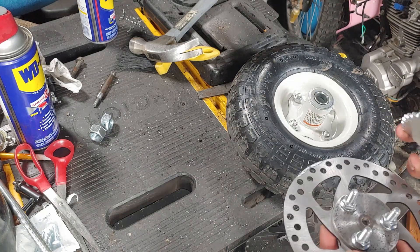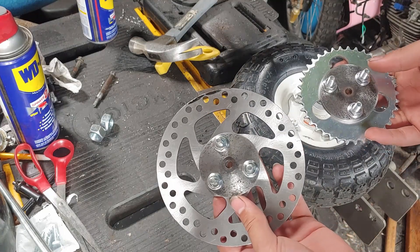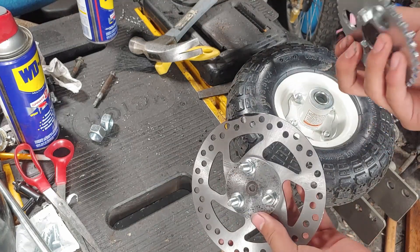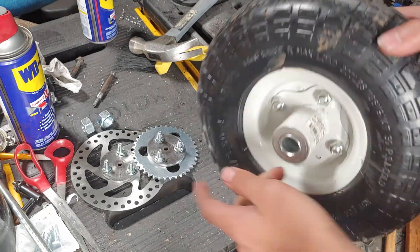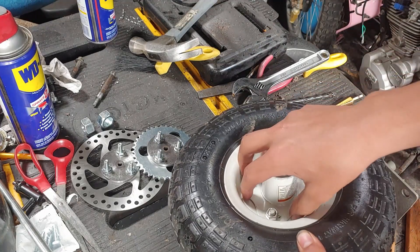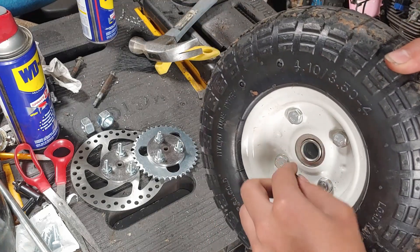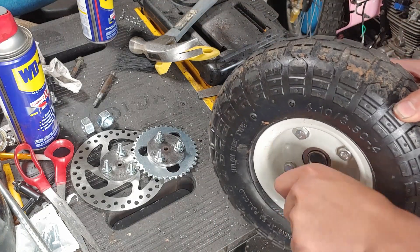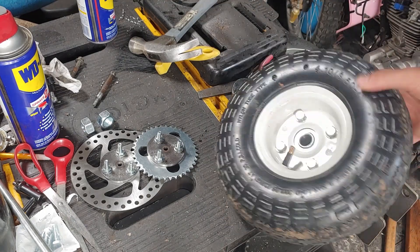Here we got the hubs for the brake and the sprocket. But now we've got to make the hub for the tire so we can attach that to this. What you want to do first is unbolt this so you have a pattern, but you want to make sure you let out all the air first. Otherwise you're going to have a real bad time because this is going to explode in your face. So that's what we're going to do now.